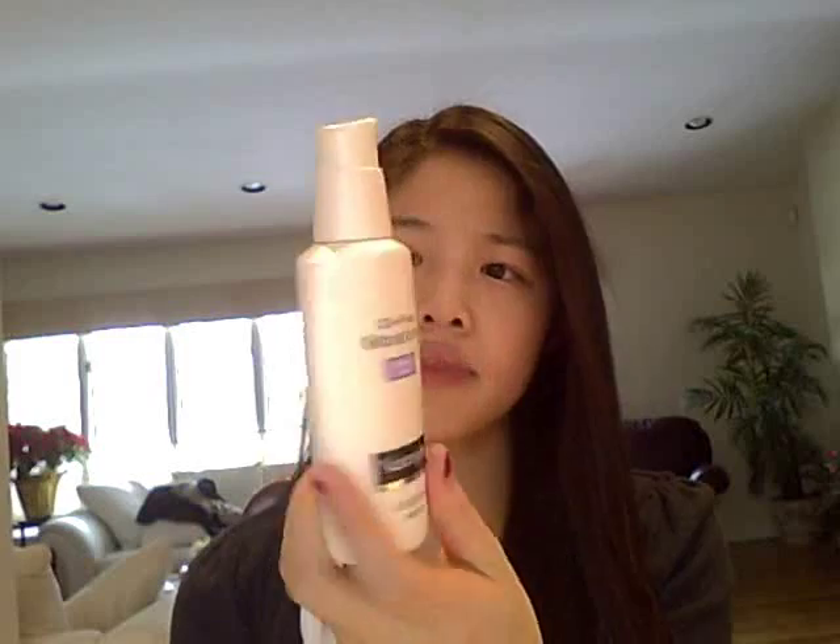I bought this around the middle of November and the packaging is really nice. It looks very fresh and clean to me — like something a dermatologist would give you. It's just a white bottle with a pump. You can twist it one way to open it and the other way to close it, so if you're traveling it won't spill out.